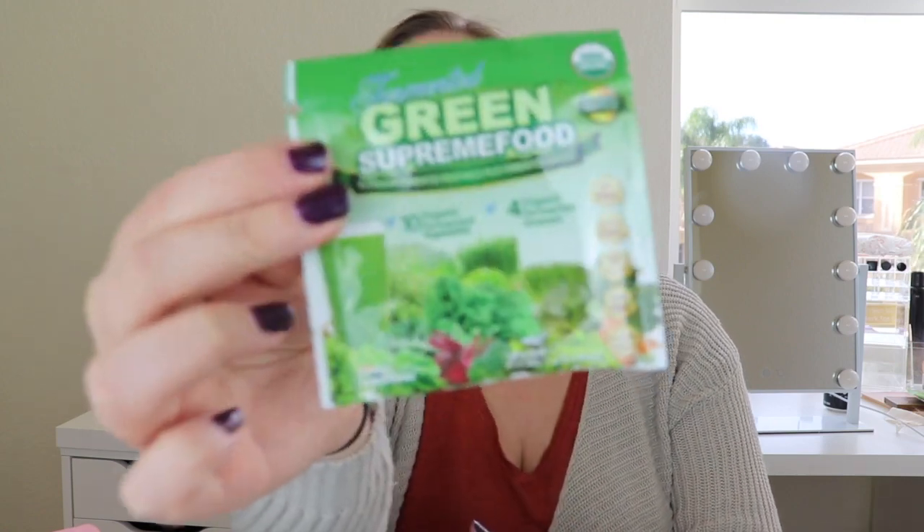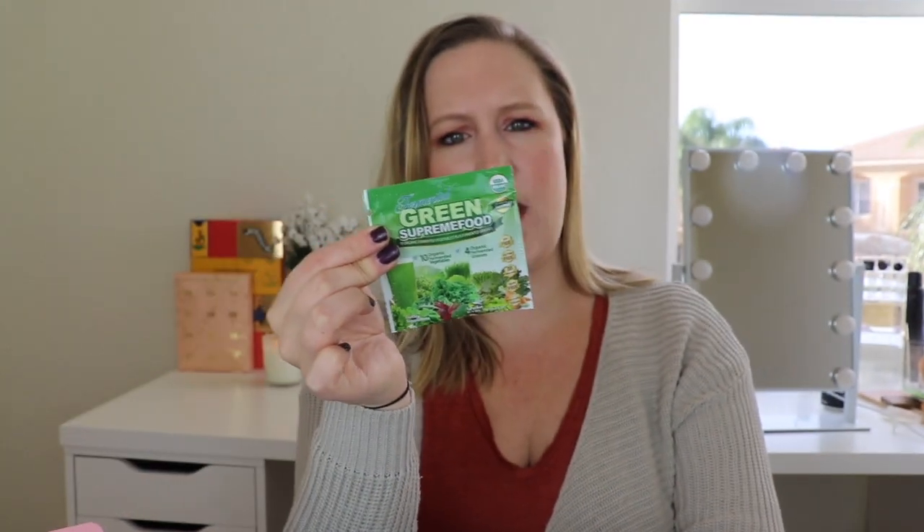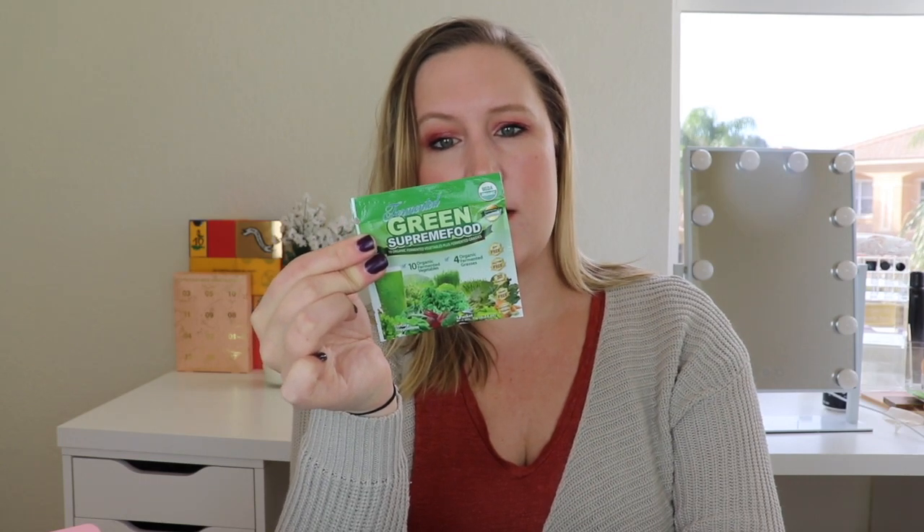Next is fermented greens supreme food — it looks like a packet you put into water. You mix one packet into your favorite juice, rice beverage, or water, and it's best taken 30 minutes after eating. It's like a green supplement: you get 10 organic fermented vegetables and four organic fermented grasses. This is like super food — look at all your greens. I could definitely use more.